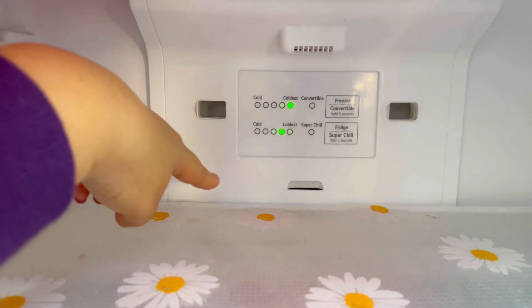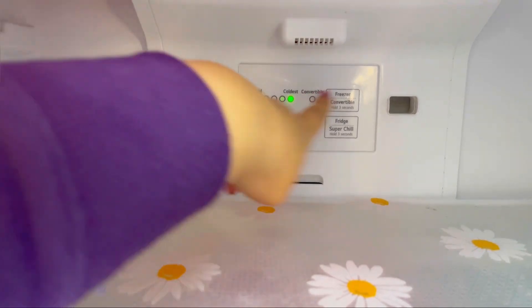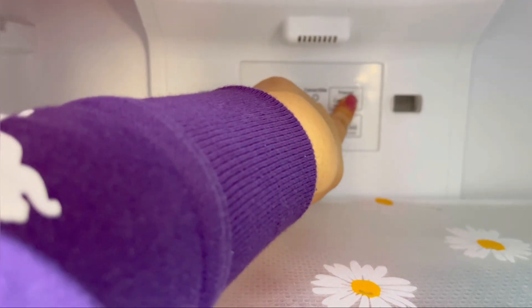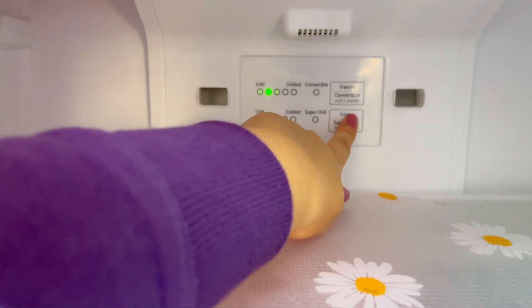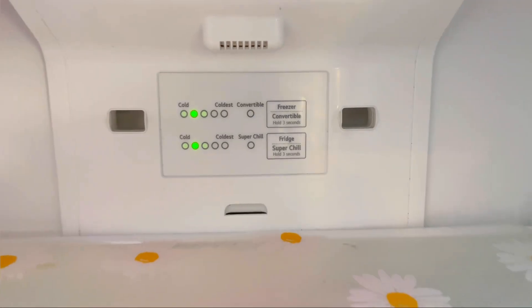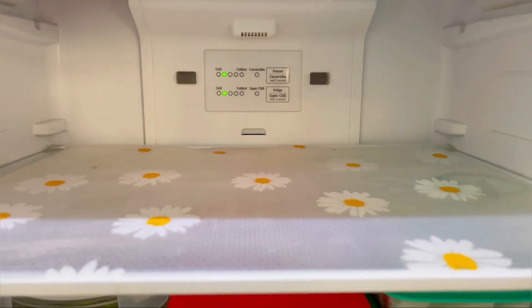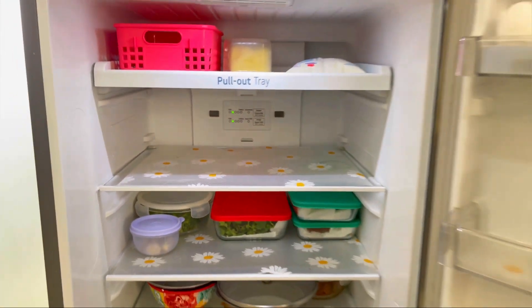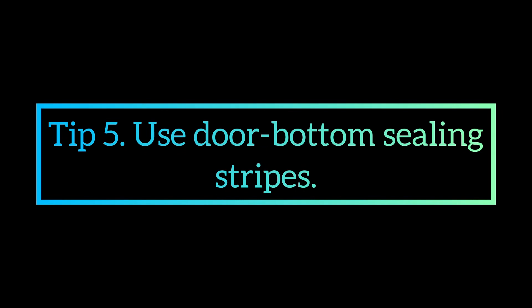मेरा fourth tip ये है कि आप winters में अपने fridge की setting को change कर दीजिए। Freezer और fridge की जो cooling setting number होती है उसको change करके second number पे कर दीजिए। जैसे कि मेरे fridge में मैंने दोनों sections को number 2 पे रखा है और यह मेरे लिए perfectly work कर रहा है। आप देखें कि आपने किस तरह का सामान fridge में रखा है और उस हिसाब से setting adjust करें।